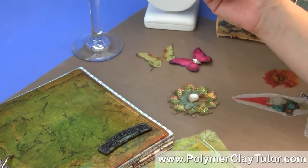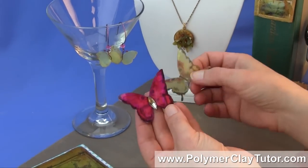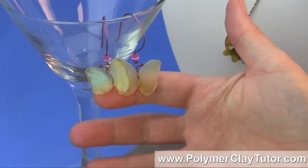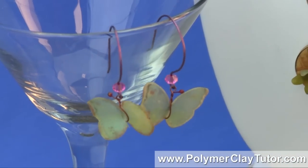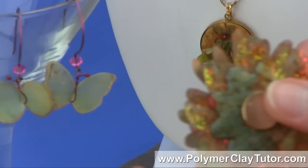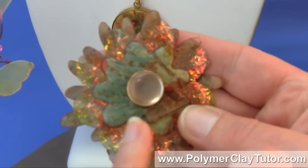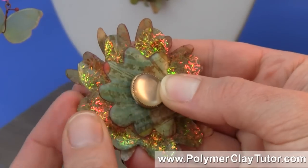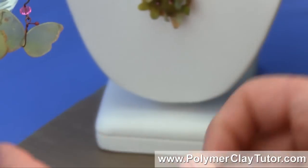I also will show you how to use the pieces in projects like these little butterfly embellishments, these beautiful delicate earrings here that are just lighter than a feather. You can also die cut this material and layer it like I have in this piece, where I've added resin to one layer, glitter to another, and inks and things to this layer — it's wonderfully versatile.